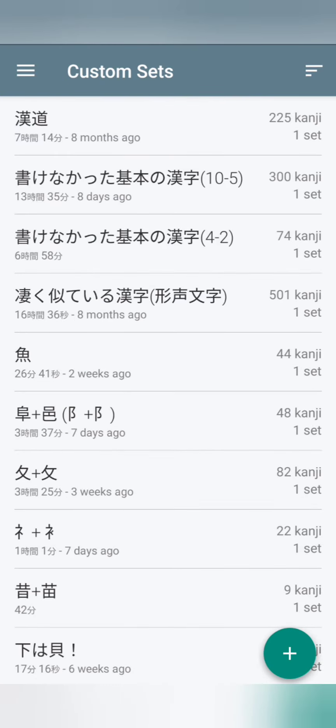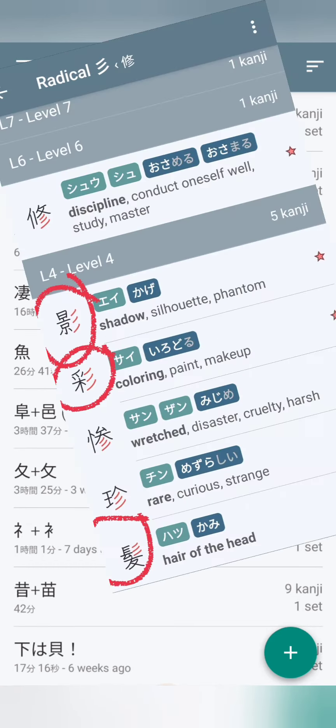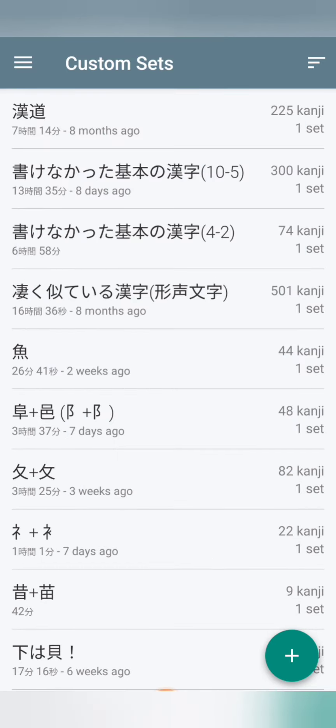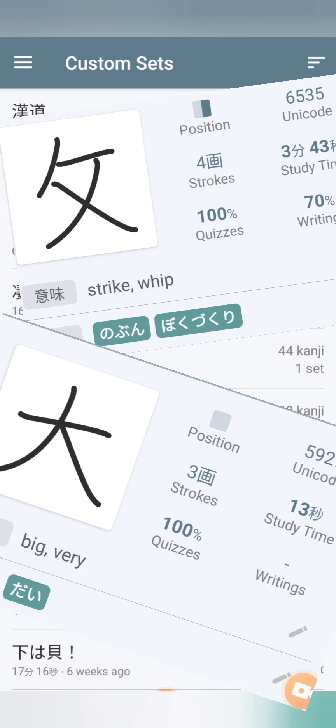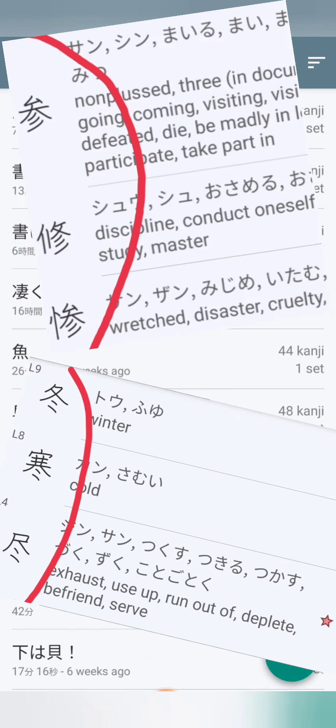Sanzukuri can also be found in different locations in different kanji, just like Nisui. But what we're worried about is when it appears under a Fuyu, Gashiro, or Dai, because it's very easy to confuse the direction and the amount of lines with Nisui.